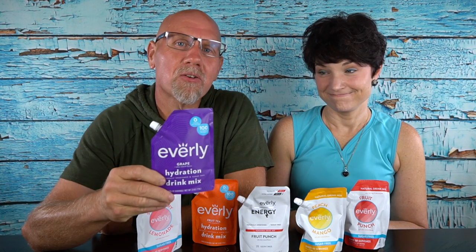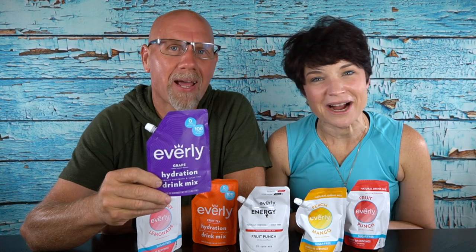Today on 2 Crazy Ketos, we're going to review a new drink option: Everly Drink Mixes. And we will enjoy every flavor but grape, right after this.